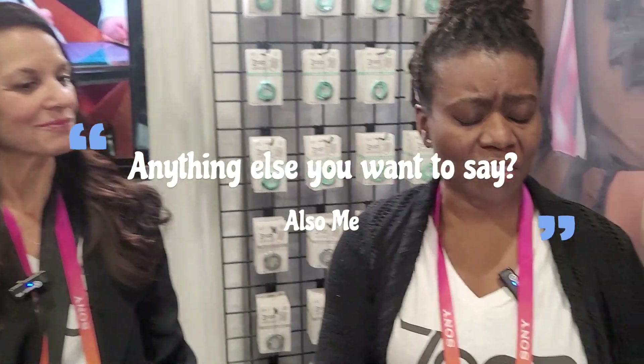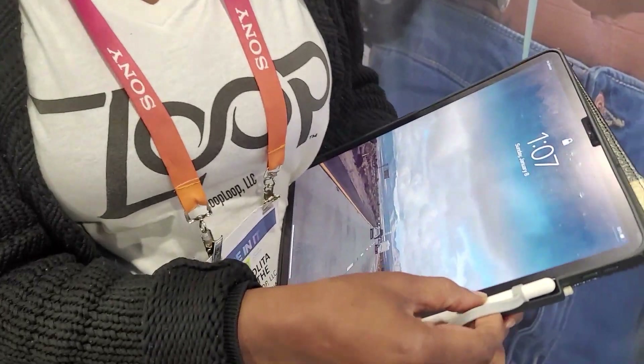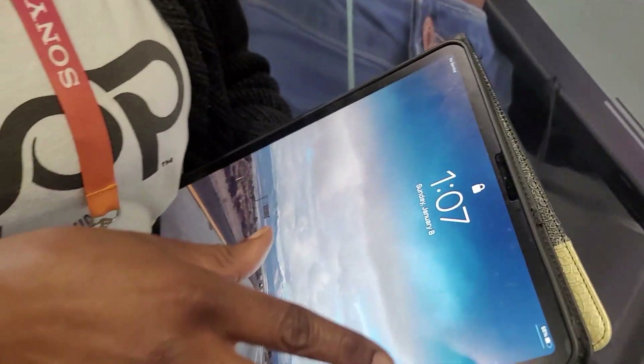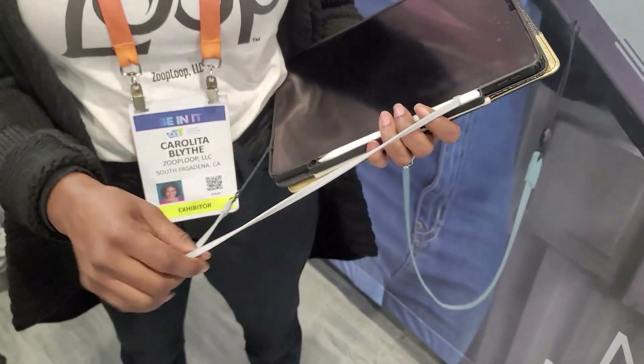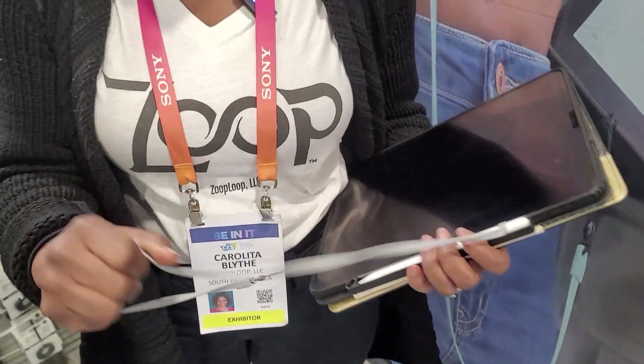One little thing also — with most cases, not all of them, but with many of the cases, when you have the Zoop Loop on, the case does charge with it on. So you do not have to take it off. And that helps people like me, where once I take it off, there's a good chance I'm not going to get it back on. But it's a really simple concept, and it's effective. It works.